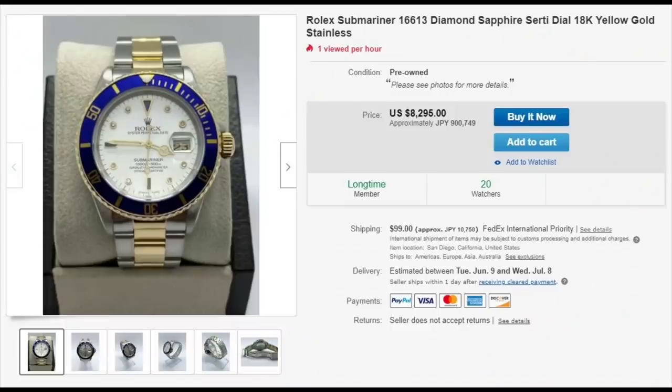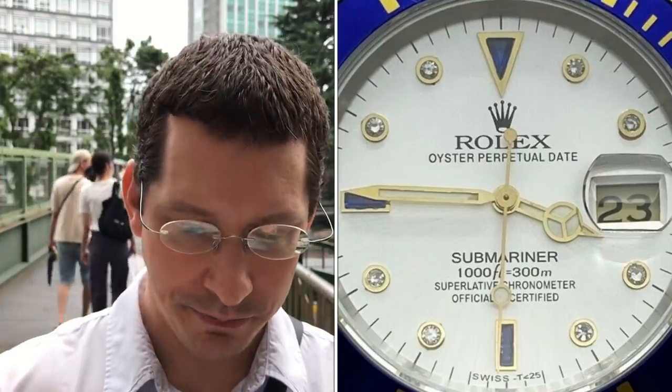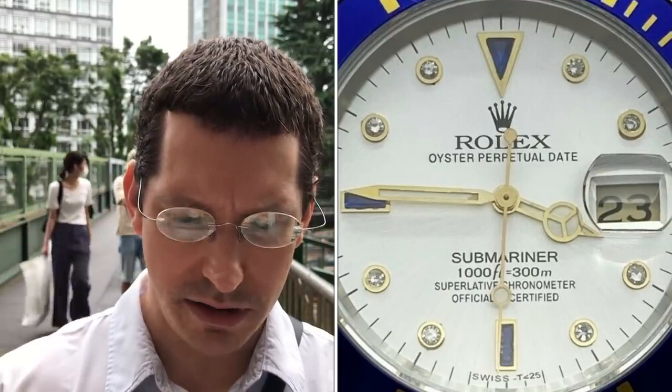Let's look at watch number two. This one says Rolex Submariner 16613 diamond sapphire — the precious stone sapphire — sturdy dial. I'd be willing to bet these aren't sapphires, these aren't diamonds. That would be tough to prove. On that alone, I think this listing probably warrants being taken down because the description is off. This is an S serial — S serials came out in '93, '94. Now look at the indice at the two: look at how much gold is in the surround, how small the diamond is. Then in comparison, the indice at the seven — that one actually looks halfway decent. So very, very poor custom dial.